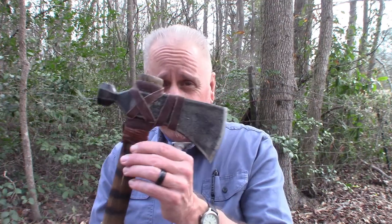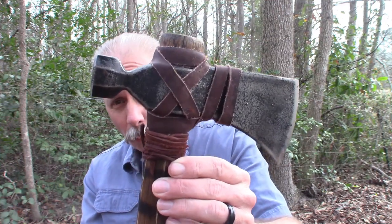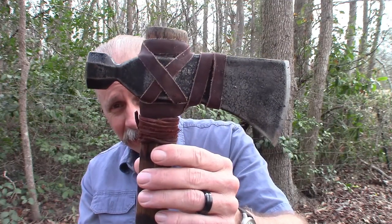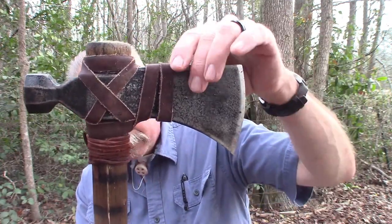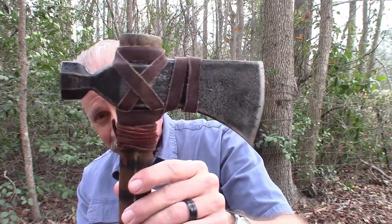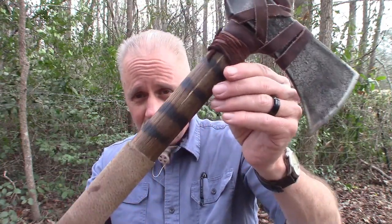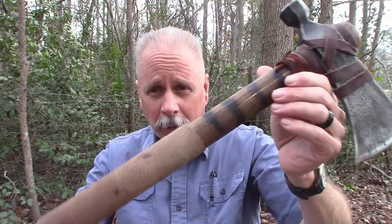Today I want to talk about my favorite tomahawk, and that is the Cold Steel Rifleman Tomahawk. As you can see, I've added some leather, I've finished the blade, taking that black coating off of it, and I've stained and added a strip of leather to the handle. What a great tomahawk this is.